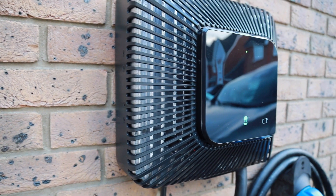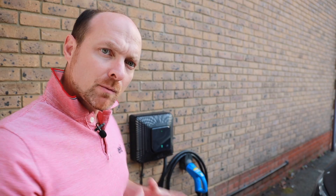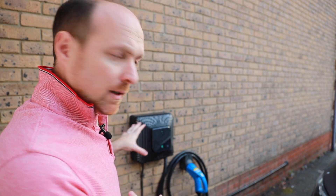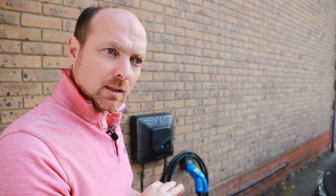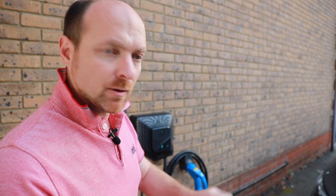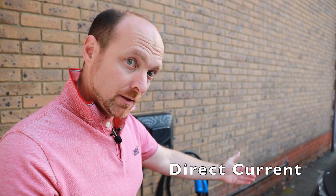The Wallbox Quasar unit is a lot different to your average domestic EV charger. Most domestic EV chargers rely on the car to do the AC to DC conversion. So normally, all that's in the charge box on the wall is a tiny amount of electronics, but it's not doing any conversion. However, this is a DC charger, so it's going directly into the battery and it's not using any of the electronics inside the car to convert from alternating current, which is what comes into your house, into DC current, which is what the battery needs.